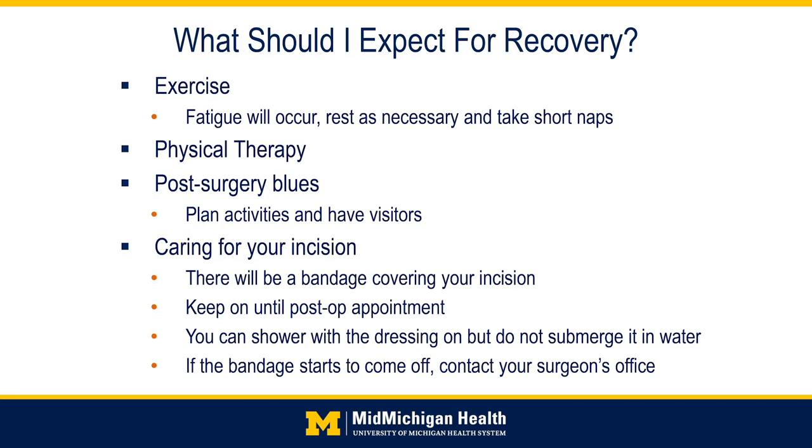Now that we have covered your hospital stay, let's discuss what to expect in your recovery time at home. Having a total knee or hip replacement is a big decision — it can be challenging but also very worthwhile. MidMichigan Medical Center has many repeat customers who are glad they had their joint replaced. Remember, each day gets a little easier, so keep your chin up and keep working hard. Fatigue will occur during exercise at home, so rest is necessary and take short naps. Outpatient physical therapy may be necessary, especially for knees, and some patients will experience post-surgery blues, so plan activities and have visitors.